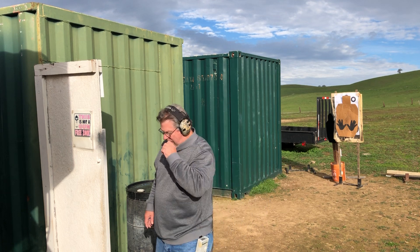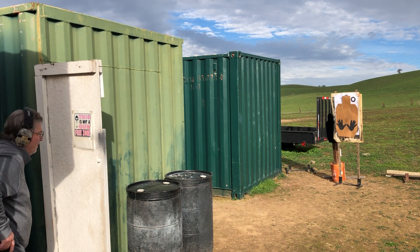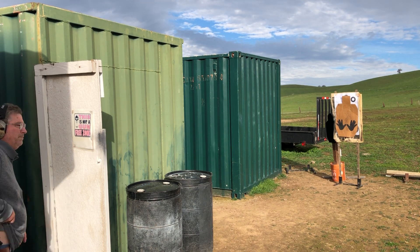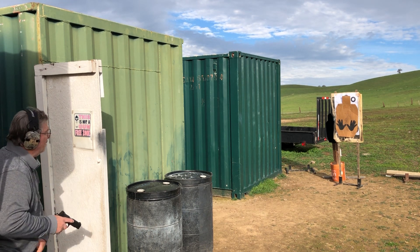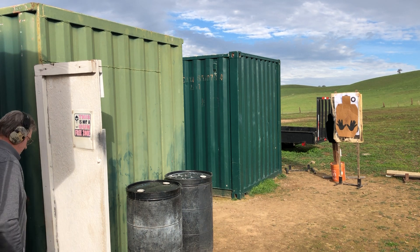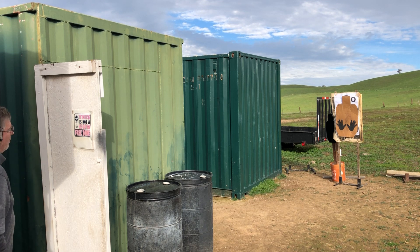Two shots at a time. I'm going to fire two shots, see how this looks. Again, two shots on target. Two rounds from behind cover.